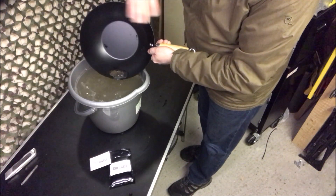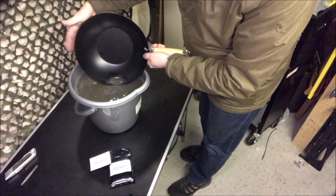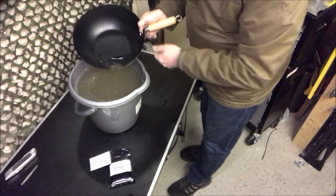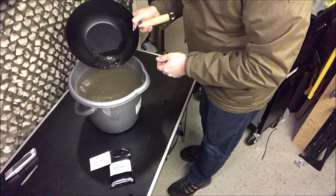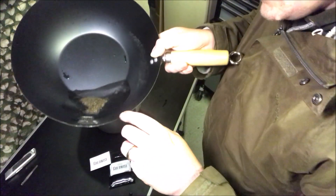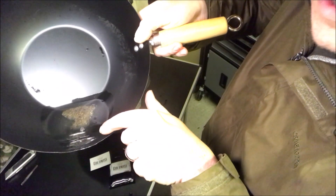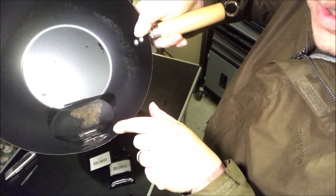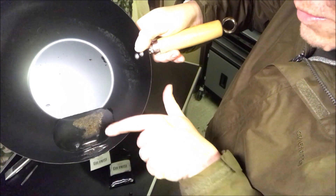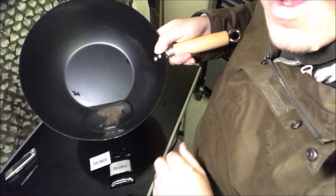I'll give you the minute count to skip to if you don't want to see all this and just want to see what I pull out. Let's get a little bit of water in there, give it a little swoosh — it's really held it this time. It's really holding the black sand. And I think I found another piece of lead — woo-hoo!